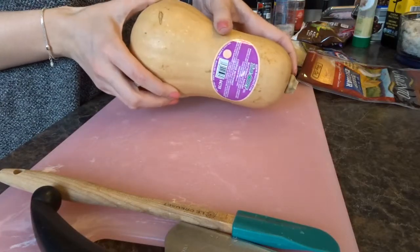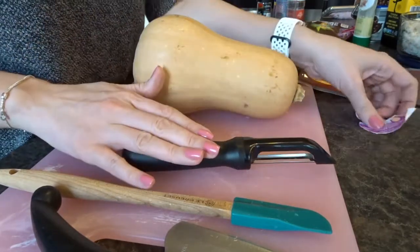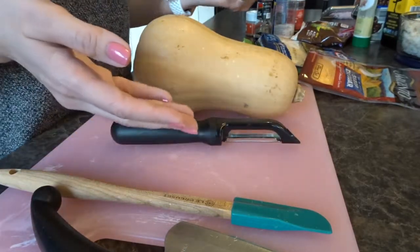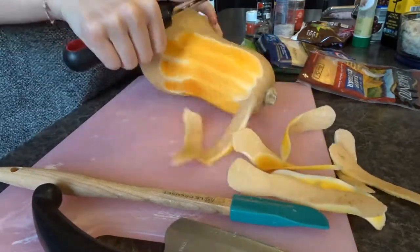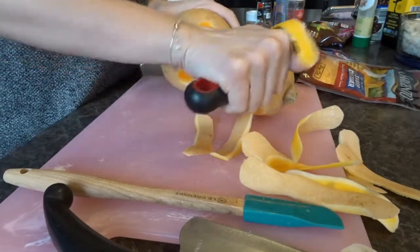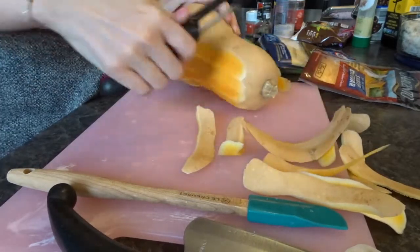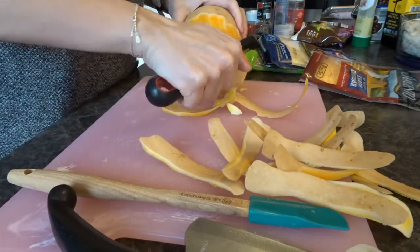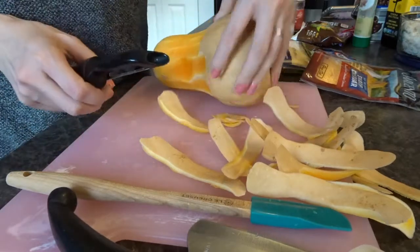Next we're going to chop up our butternut squash. I know some people have enough skill to peel their squash with a vegetable peeler. Typically I just cut the skin off, but I will try using the peeler tonight. I like the idea of using the peeler because I think I waste less squash than I do if I cut the skin off. But it's really hard around the edges — sometimes I think you can peel and other times I think you should just chop.